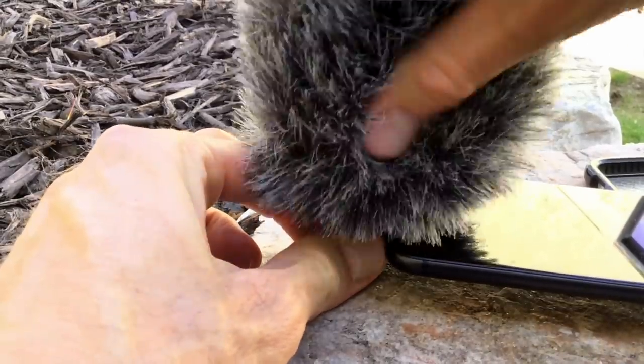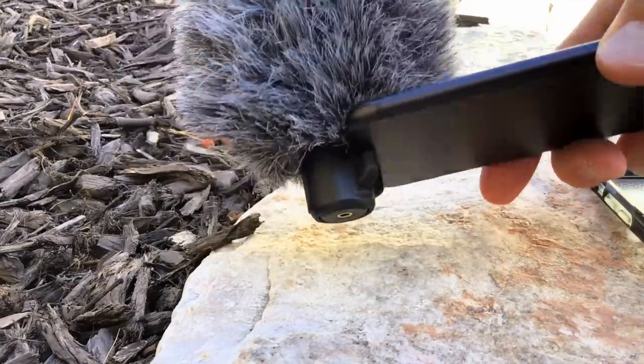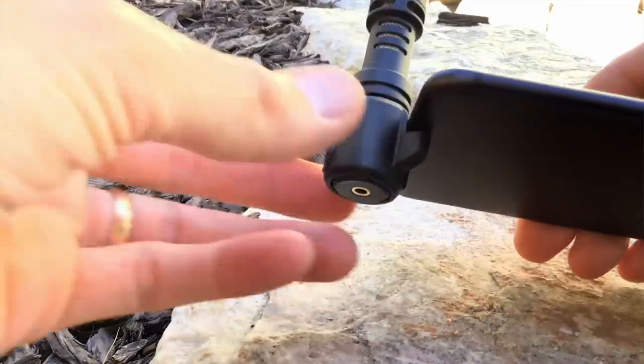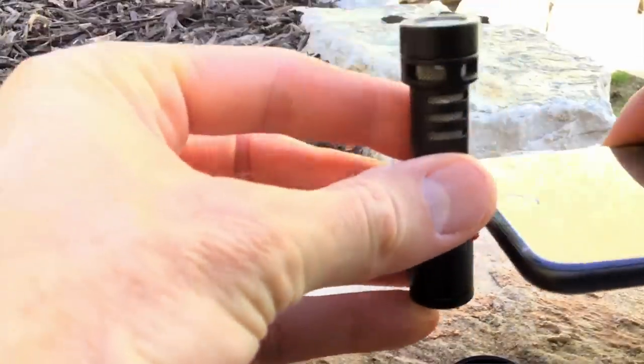It also comes with a retaining clip and a fur windshield, which does a pretty nice job preventing wind from ruining your recordings in a slight breeze. However, if the wind gets a little bit stronger, you'll notice we still pick up that distortion from wind hitting the microphone capsule. One thing some people complained about with the original VideoMic Me was RF interference during live streaming such as YouTube Live or Facebook Live from the Wi-Fi radios in their phone. I did a test YouTube Live session for about seven minutes and didn't get any RF interference; however, in this particular clip, I did.